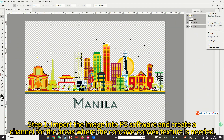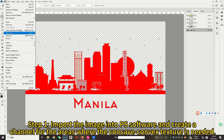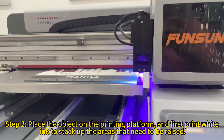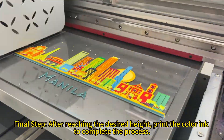Step 1: Import the image into PS software and create a channel for the areas where the concave convex texture is needed. Step 2: Place the object on the printing platform and first print white ink to stack up the areas that need to be raised. Final step: After reaching the desired height, print the color ink.